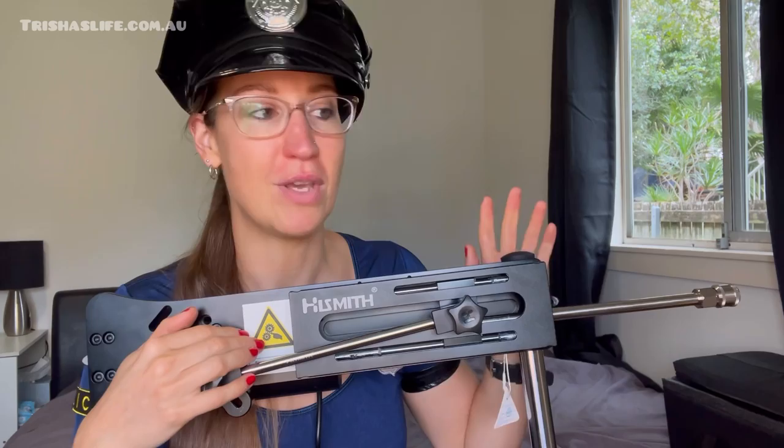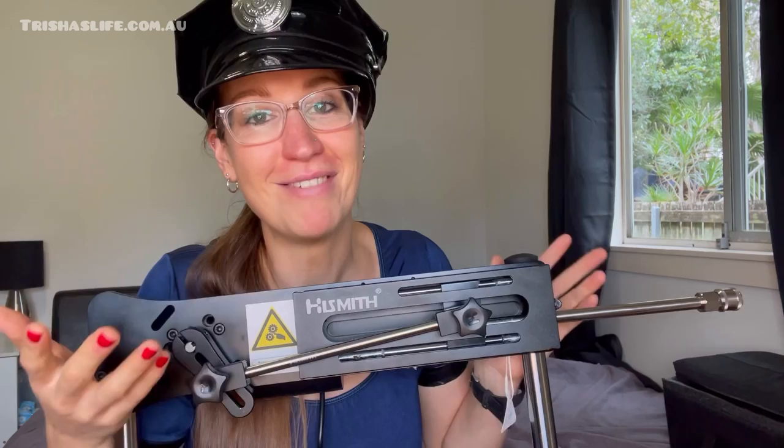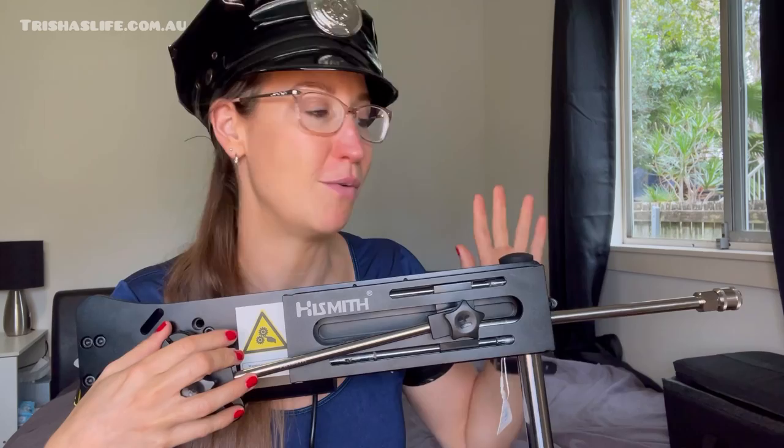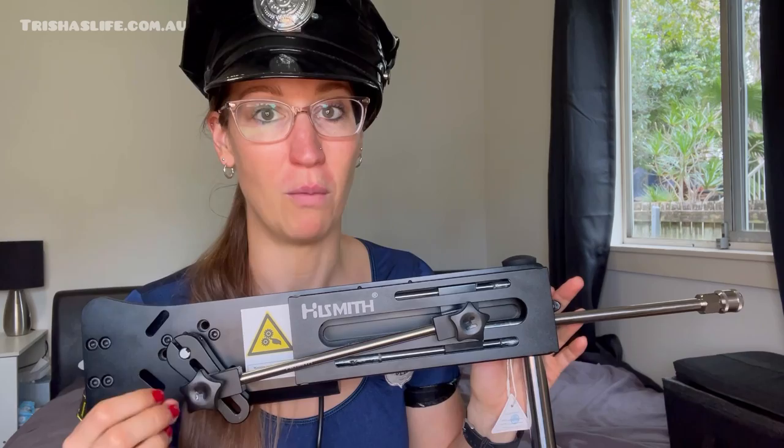You get so many different attachments — it's not just one toy and that's all it can do. You can use dildo attachments of all sorts; you can even put on pussy pockets for that stroking feeling, hands-free. You can adjust speed between faster and slower, and the same for the penetration. Whether you want anal or vaginal use, the stroke length is about 15 centimetres and it can get quite powerful.